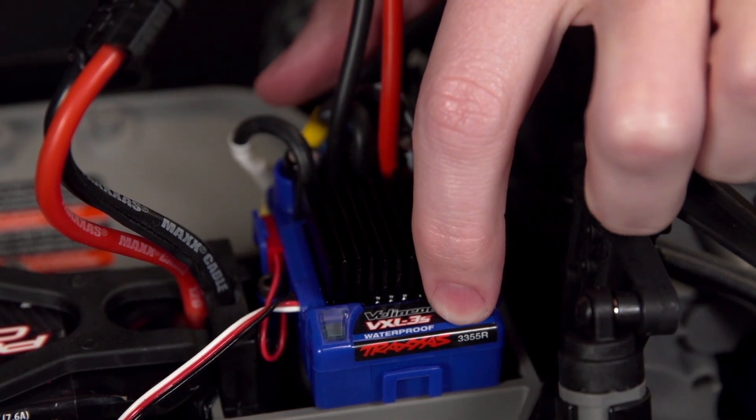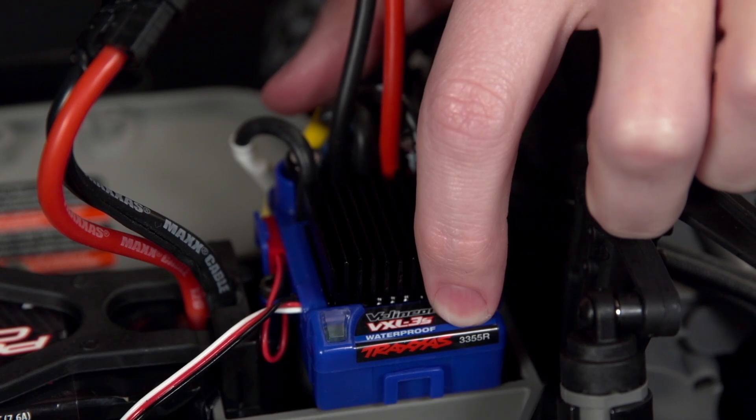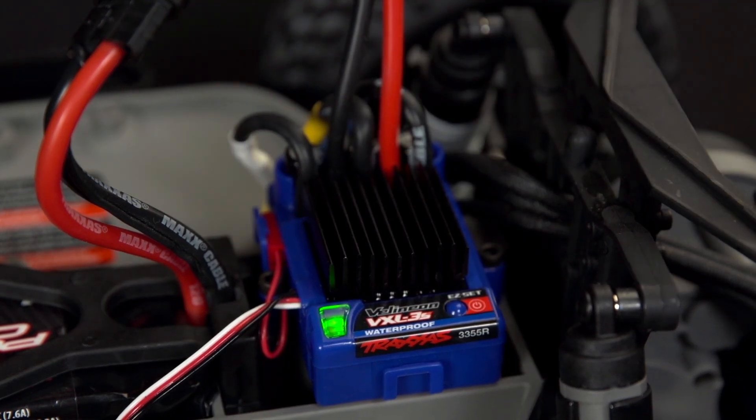Press and hold the Easy Set button for around 10 seconds. When you hear a tone and the light glows solid green, release the button. The vehicle is now ready to run with the LiPo battery.